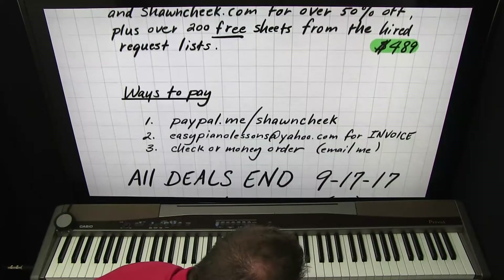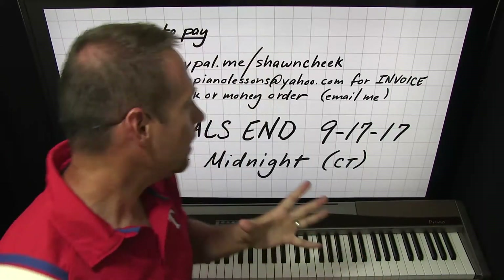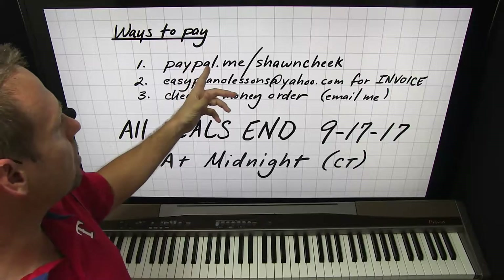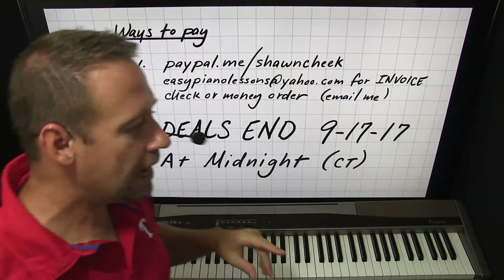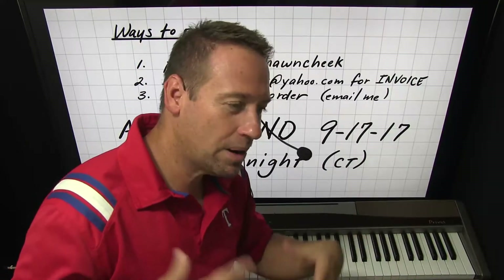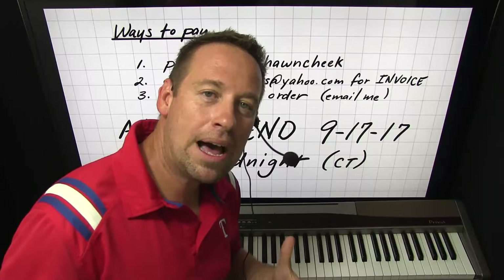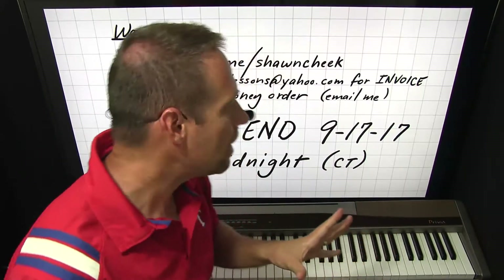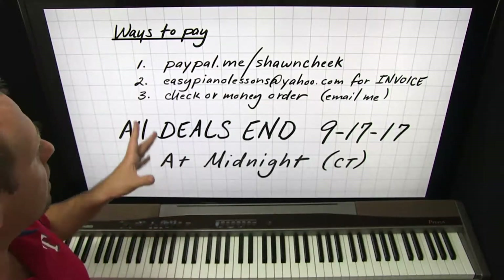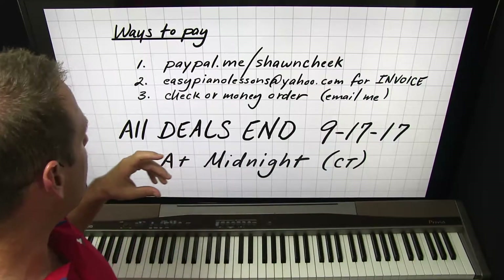Here's how you get them. First, if you have PayPal already, just type in paypal.me/SeanCheek and my PayPal link will appear with my face on it. You can pay directly that way. I'll know what you're buying by the price you put in — type in one of those prices and I'll know what you're getting. I'll activate your membership and then send you a confirmation email. Give me a couple hours because I'm not sitting by my computer all day.